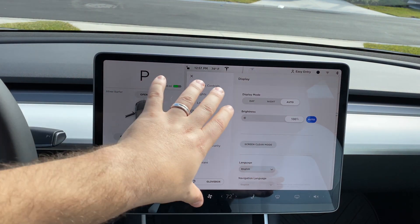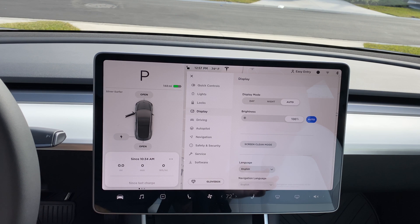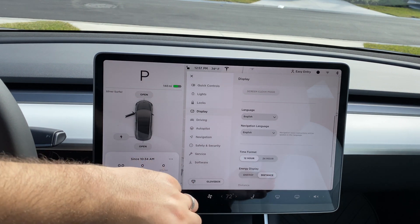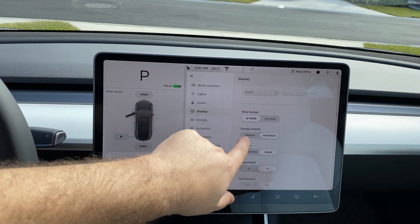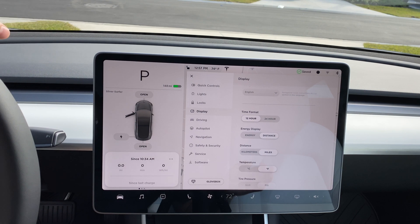Screen cleaning mode locks the screen so when you wipe it down to get fingerprints off, you don't have to worry about accidental taps. You have your language selection, time format, and energy display — you can set it to show distance or percentage. You can see it dropped to 60% there, or 148 miles — totally up to you how you want it displayed.